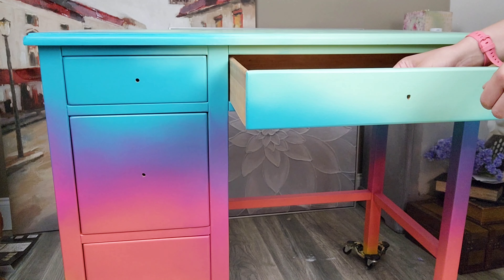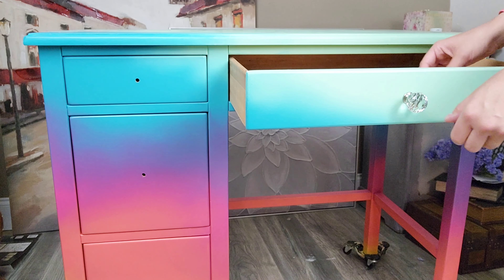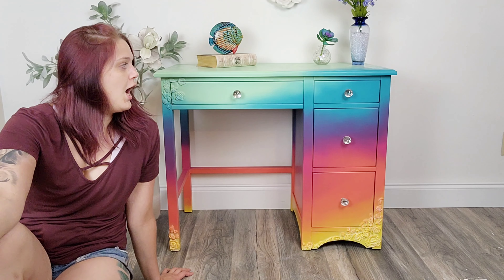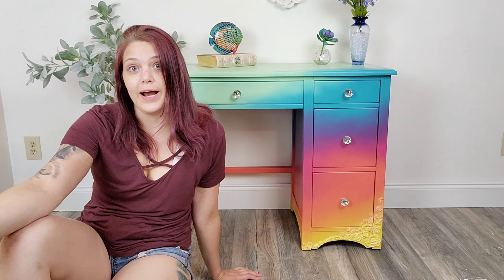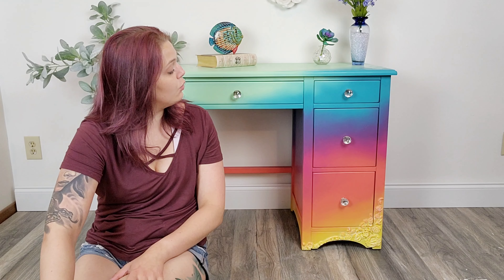She's all done! Now we just add these beautiful sparkly knobs as the last accent to the piece. Here she is — isn't she pretty? I love her and I'm not going to lie, I kind of want to keep her for myself, but it's for a very special girl so it has to go. I'm really happy with how it turned out and how the paints blended together — I think this is a really cool piece.